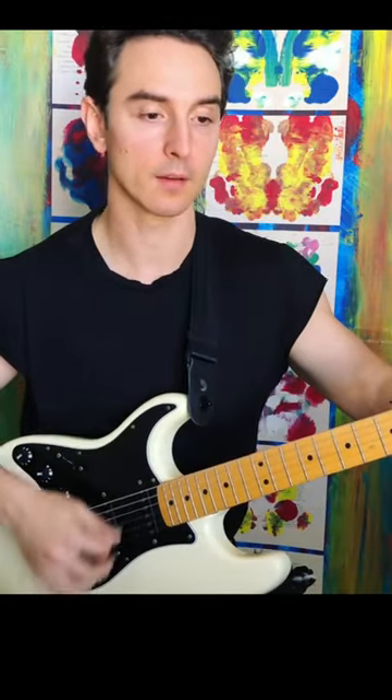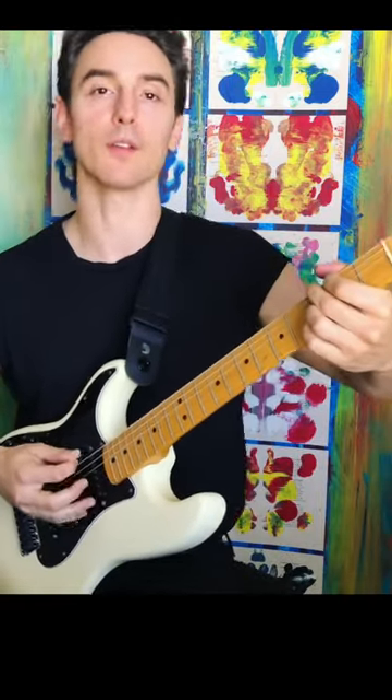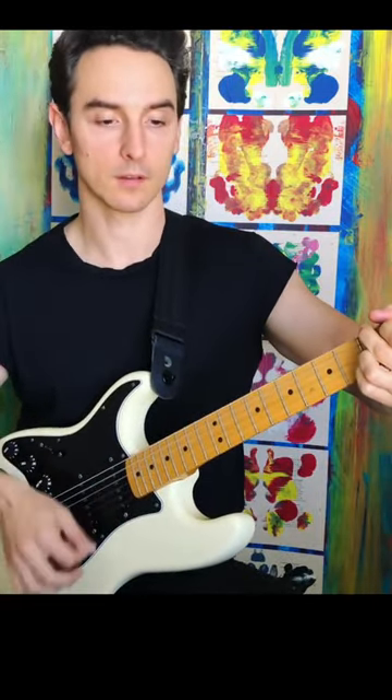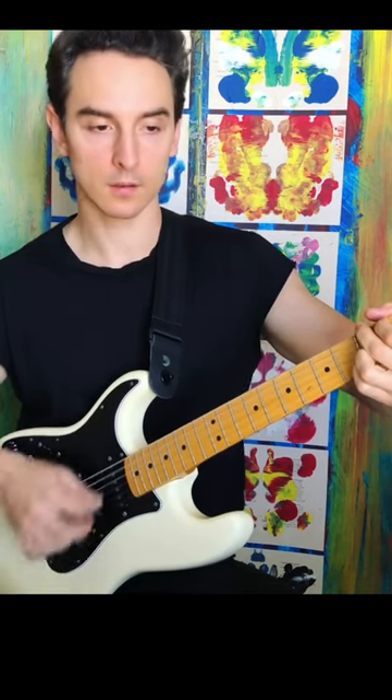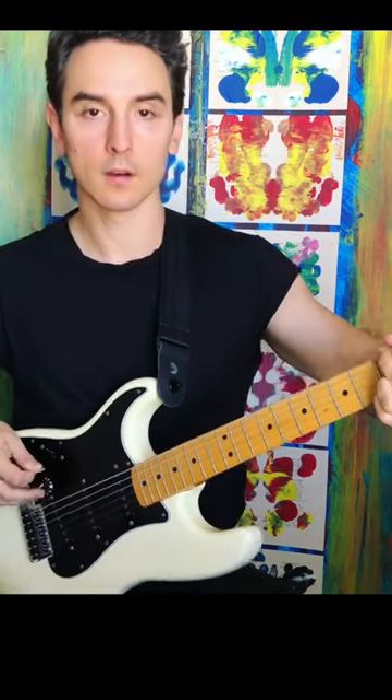But if I'm playing with a thin pick, you get more pick noise, but the strings don't fart out against the fret, so you actually can get a really full sound. And you just won't get that from a thick pick.